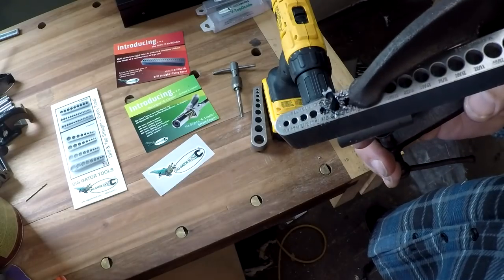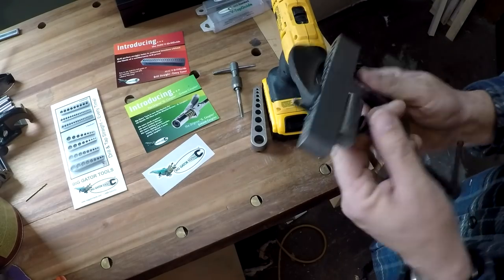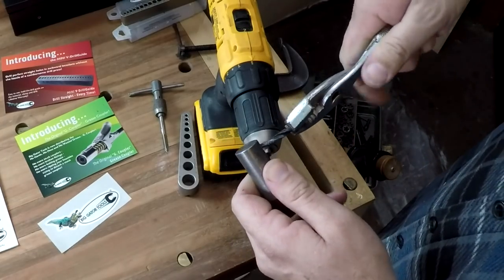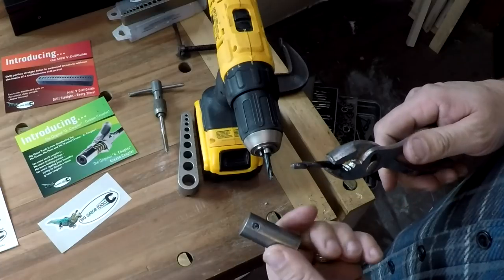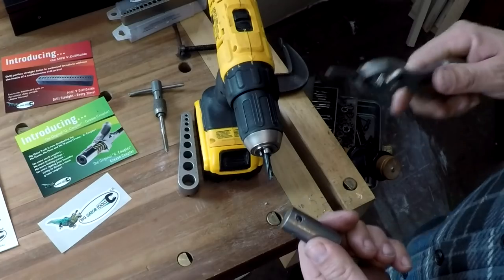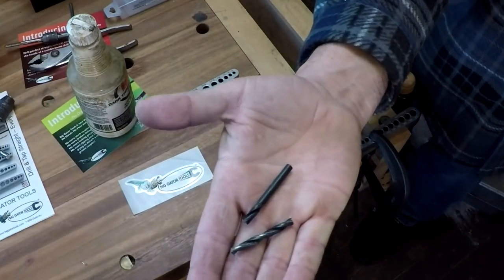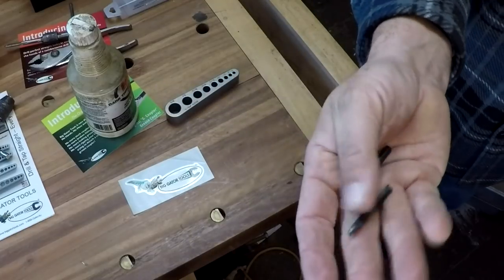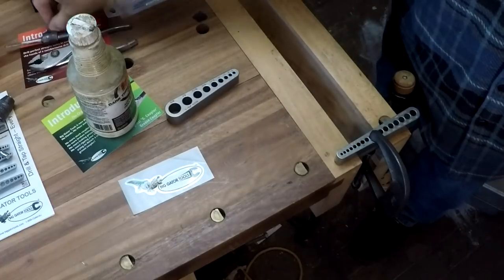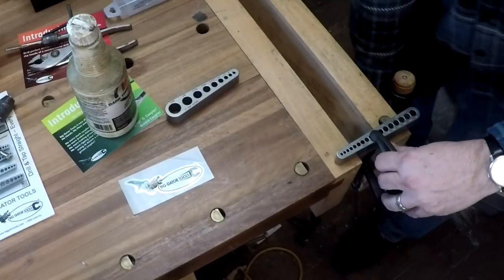I guess we're gonna have to do a little video on how to get that out. Let's see if we can get this to come out with some pliers — just came right out of there. This is why you don't buy Harbor Freight drills, I guess. I apologize guys — my cheap Harbor Freight drill bit snapped. So it's the next day, I had to go find another number seven drill bit. Anyway, got that drilled.